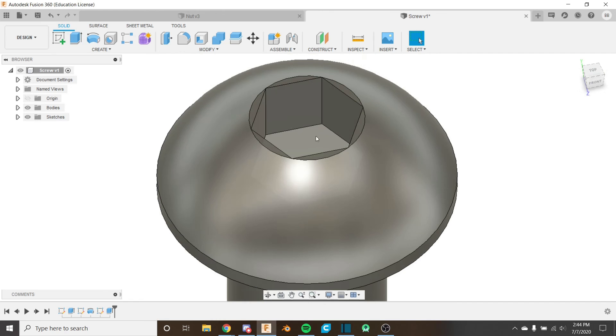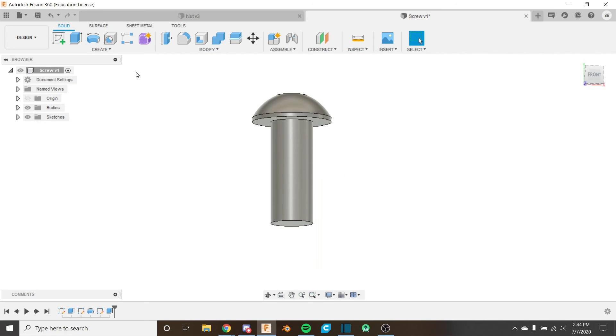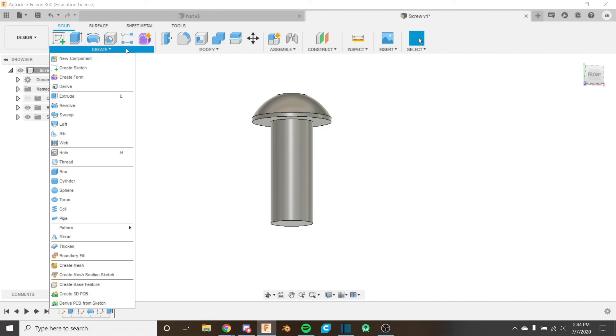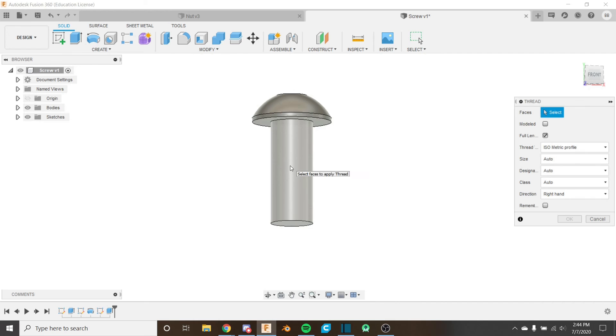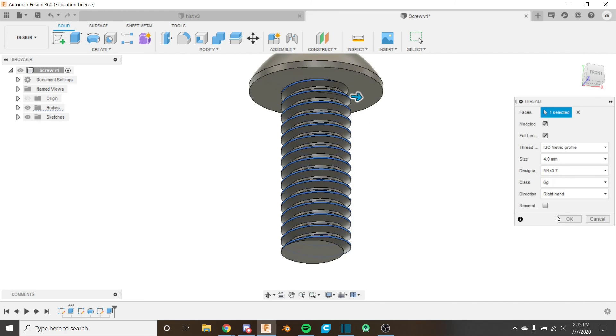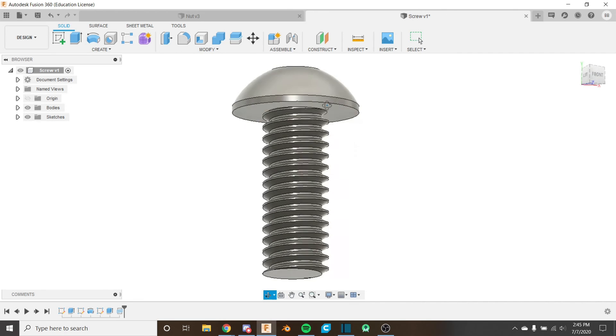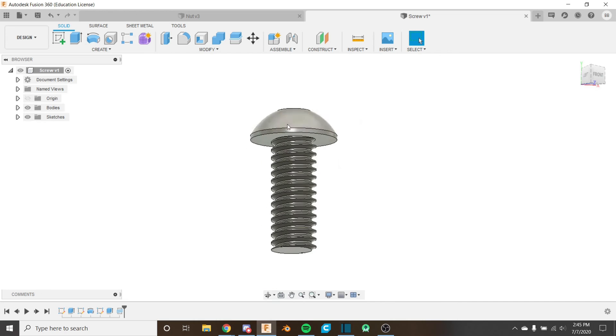Now the last thing is to add the thread to the threaded portion. Use the Thread tool, select the cylindrical face. It already knows M4 by 0.7. Click 'Modeled' and it will model those threads, then click OK. Our screw is completely modeled — we have the head, the driver point, and the thread all done. The nut still needs some work, but we need to learn some more things before we finish it. We're going to joint it, render it, and create a blueprint — just a few more videos. I hope you learned something and I'll see you in the next video.